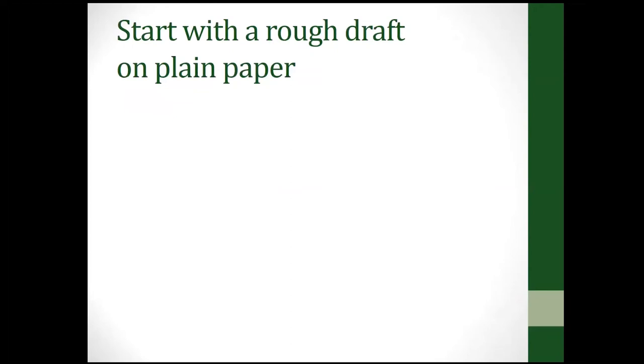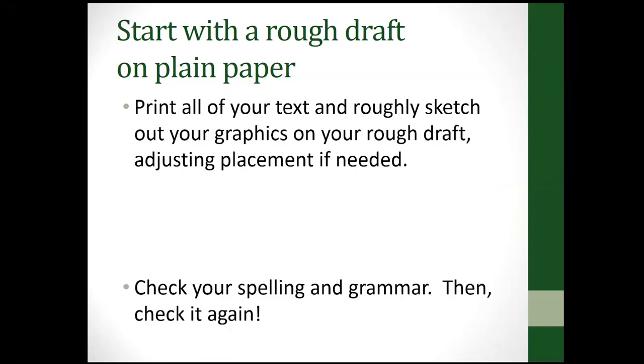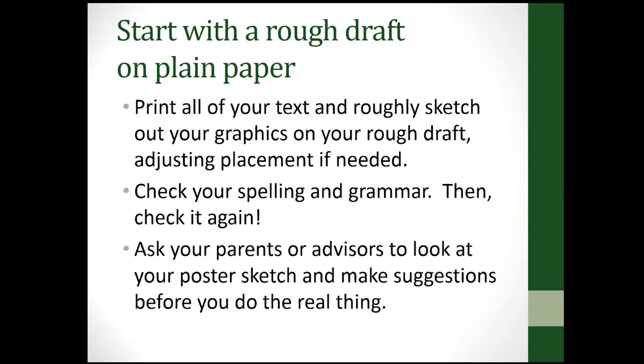Regardless of what you're doing, start with a rough draft on plain paper, because it won't make your parents happy if they have to go to the store the night before project judging because you messed up your poster. Print out all the text and roughly sketch out your graphics on your rough draft, figure out where everything goes and how it fits. Check your spelling and grammar, then check it again. Have someone else look at your sketch before you do the real thing.